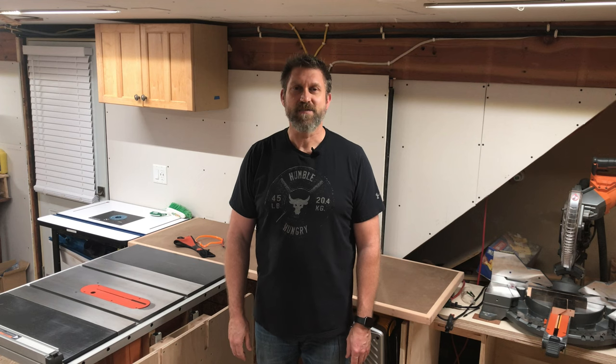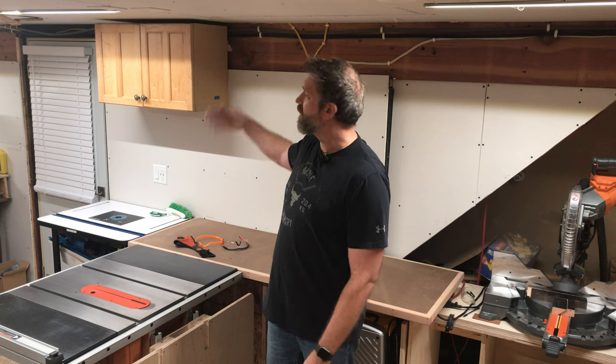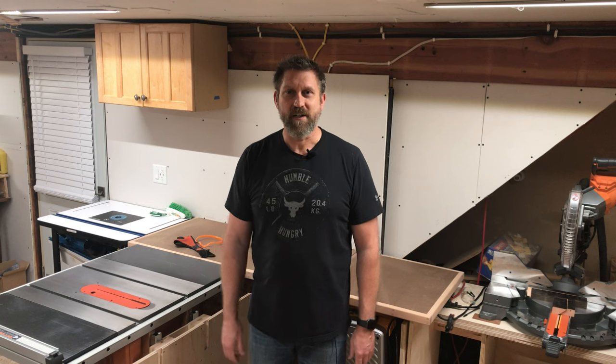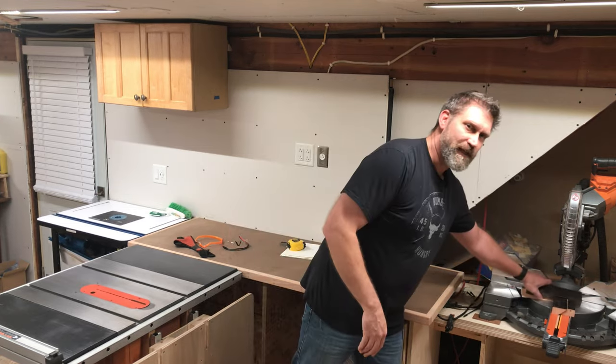Welcome back. In today's video I'm going to be adding some cabinets to the shop. I found these kitchen cabinets — you can see one here on the side of the road. There was a set of four for free. So I loaded them in the truck and took them home and mounted this one so far using a French cleat system.